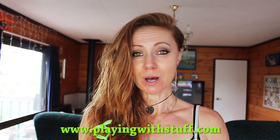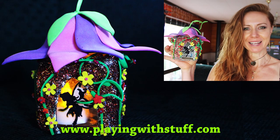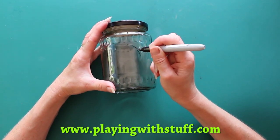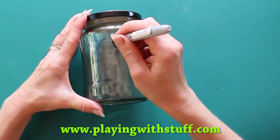Hi, today I want to show you how I will make this beautiful and shiny fairy lantern. Here is my jar and I will start to draw the door and windows.